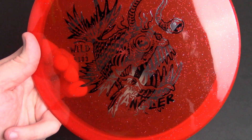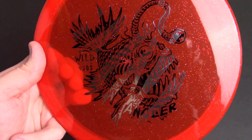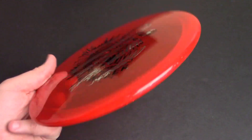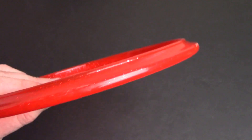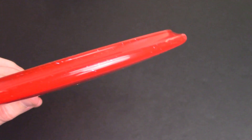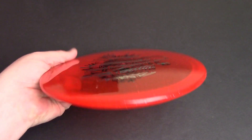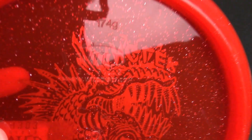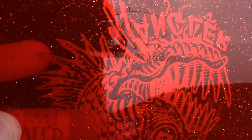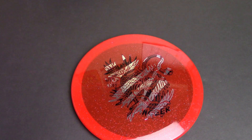I'd probably go 5, 3, 0, 4 — it's quite beefy, definitely a very overstable disc. If a Justice is a fade of four, I'd give this the same. You can probably tell already it's a very similar design to the Justice — it's got that big bead, it's got the rounded-up outside edge. This one does have a slight dome to it that we'll touch on in a bit. If you look at the bottom you can see where it says 'Angler, PJ Approved.' The weight on this one is 174 grams.